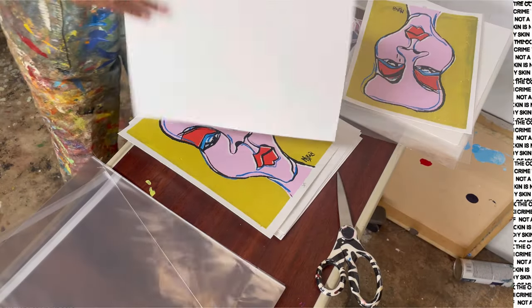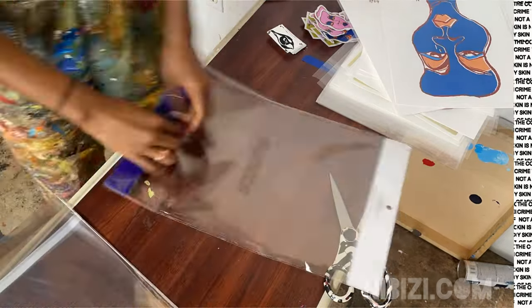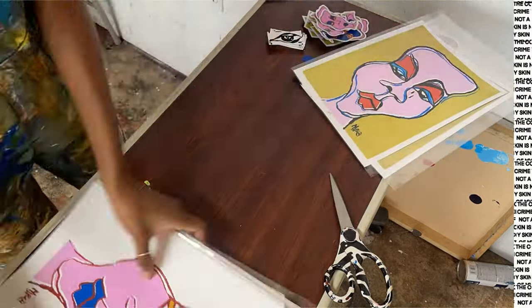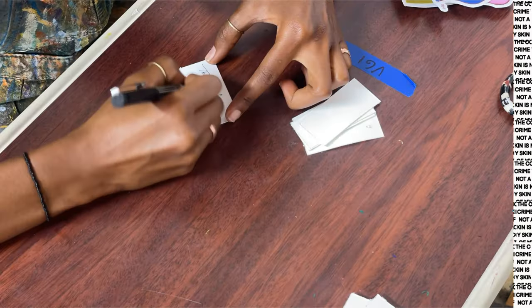So I'm packing all my prints that will be on display — actually these are all my prints and they're on my website — but I'm packing them in their clear bag and then just setting them in order, because it's a limited edition 1 through 10 on the pink and blue and only five pieces.